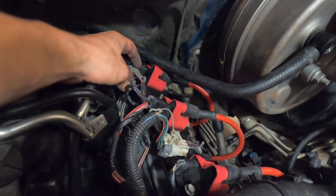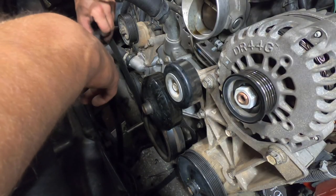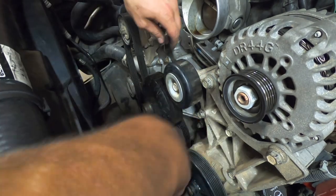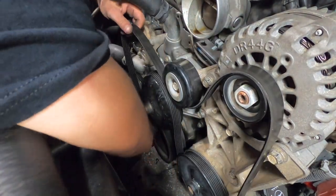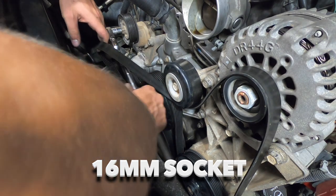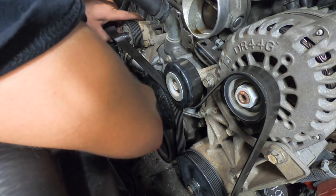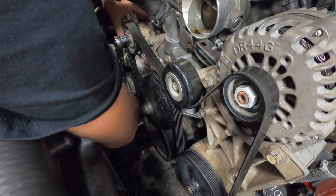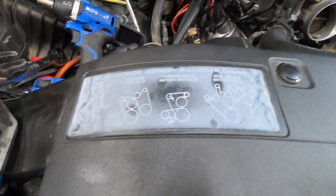You can also go ahead and put your wiring harnesses back in these clips. Now we can go ahead and recover our serpentine belt and route that. Then we'll use a 16 millimeter socket to move the tensioner over. And if you forgot how your belt was routed, there's a handy guide right here on your fan shroud.